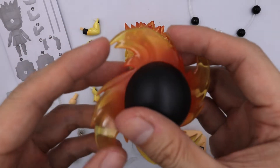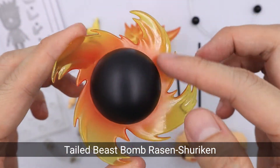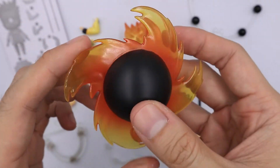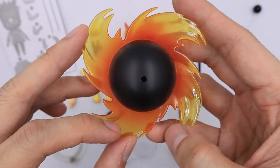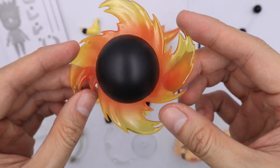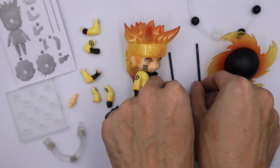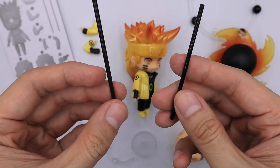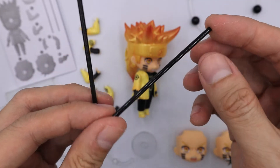Next we have the tailed beast bomb resin Shuriken. It has some gradient here and it looks like a fiery effect — it even looks like the sun. Next we have these two rods, which are basically black rods.